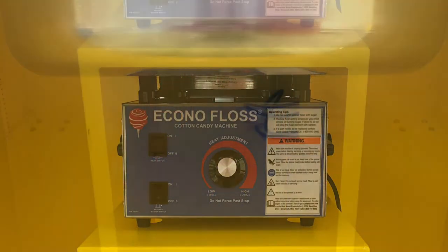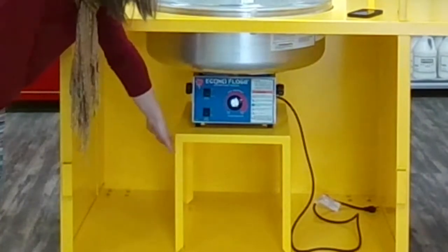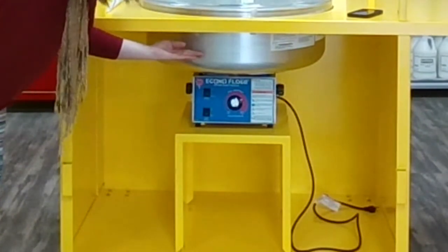You will notice this cart comes with a built-in stand that supports most cotton candy machines. We have placed a cotton candy machine upon the stand, as well as a bowl on the cotton candy machine and the double bubble on top of the bowl.